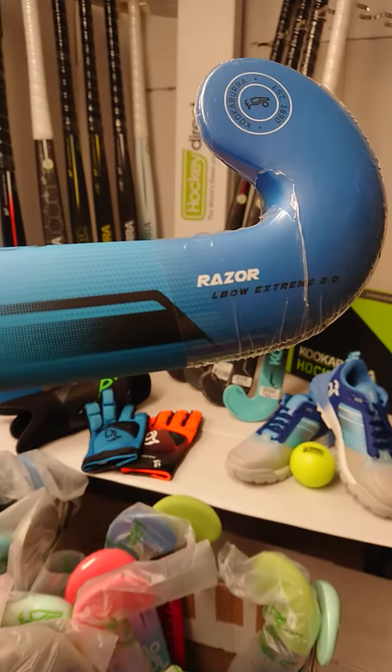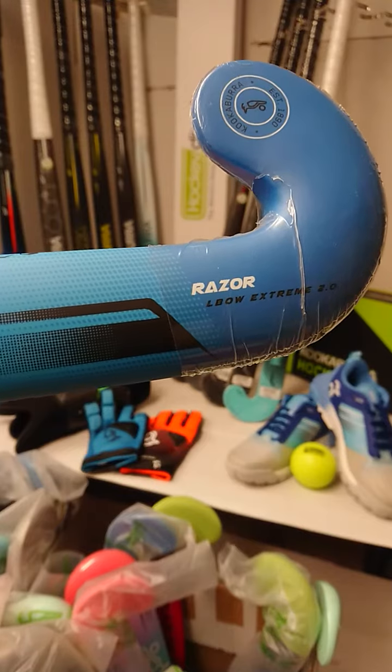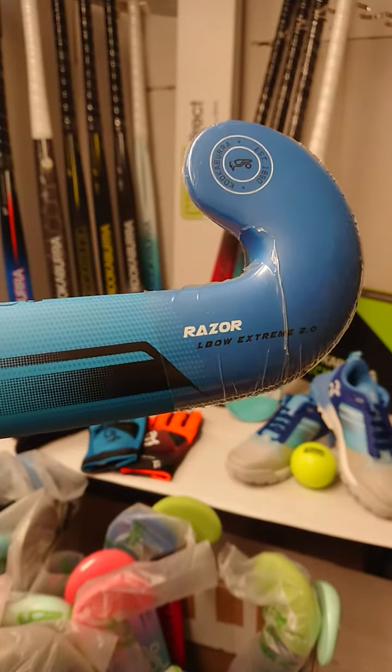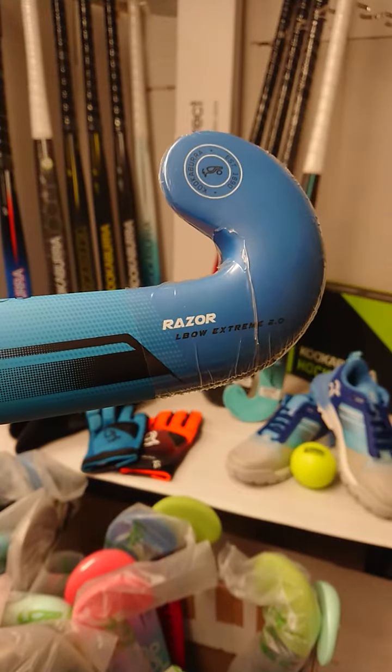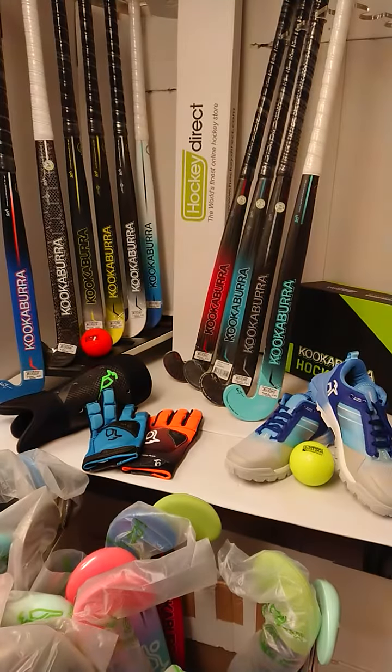The Razor is designed for those beginner players who are starting to move up into their intermediate skills, and has some great adaptations for drag flicks, dribbling and 3D skills. In terms of the composition, it is a 40% carbon composition, so it's heavily balanced towards touch and feel, usually favoured by the beginner players.